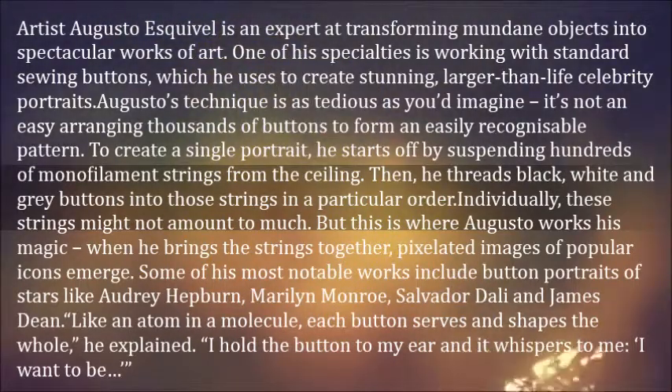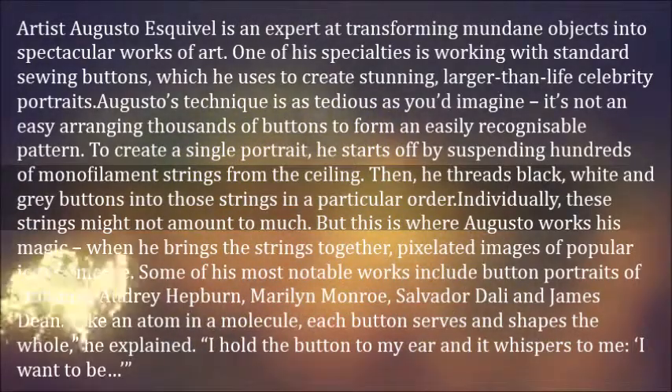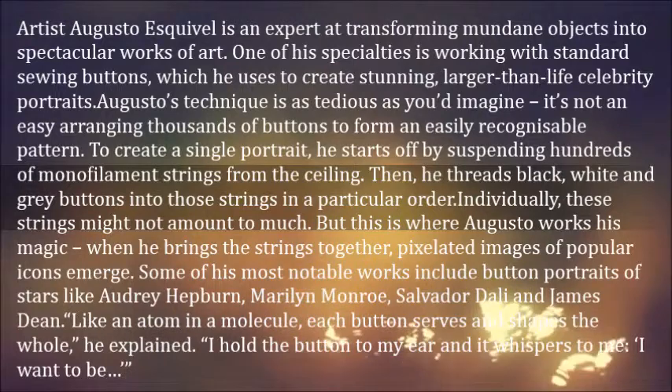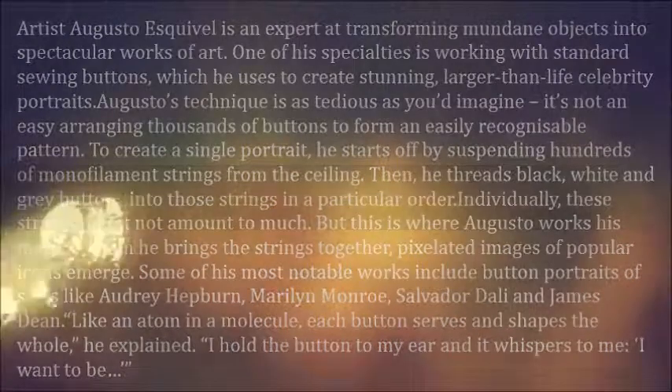Some of his most notable works include button portraits of stars like Audrey Hepburn, Marilyn Monroe, Salvador Dali, and James Dean. "Like an atom in a molecule, each button serves and shapes the whole," he explained. "I hold the button to my ear and it whispers to me, I want to be."